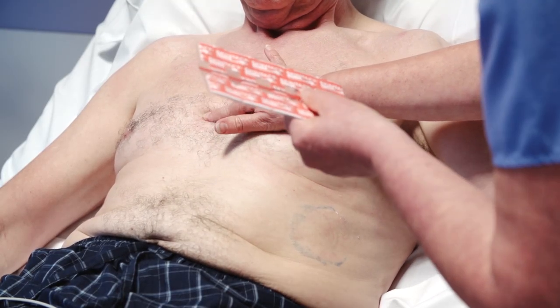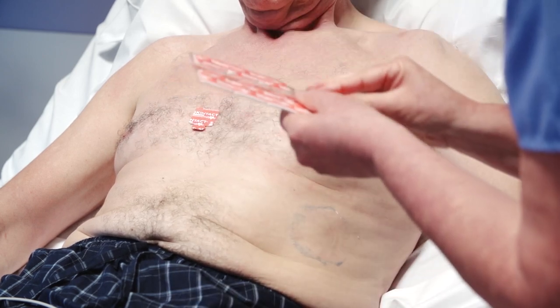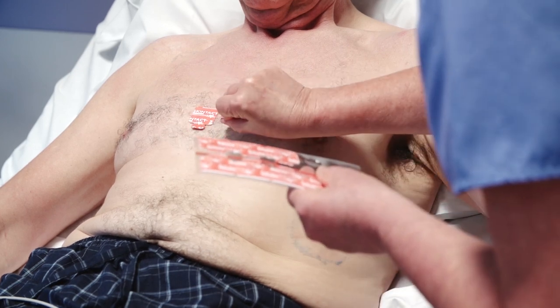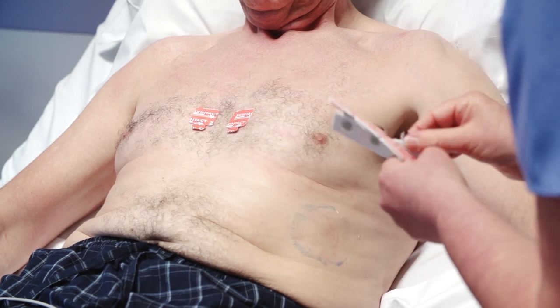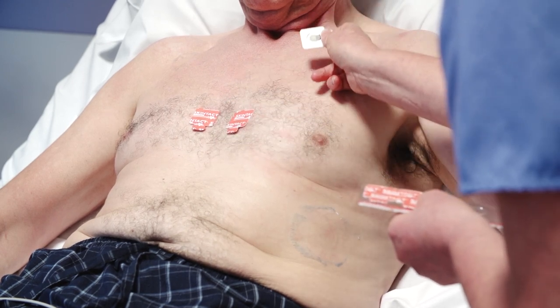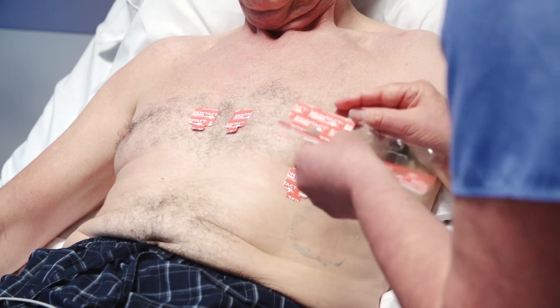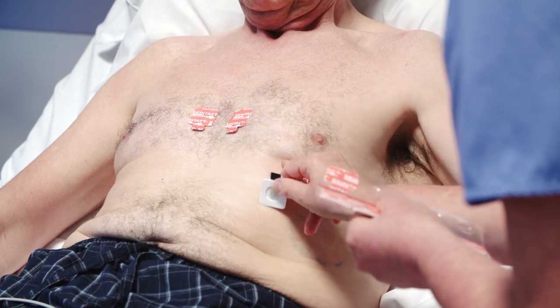V1 is placed in the 4th intercostal space close to the right sternal border. V2 is placed in the 4th intercostal space on the left sternal border. V4 is placed in the midclavicular line in the 5th intercostal space. V3 is placed midway between V2 and V4.